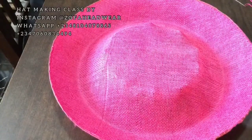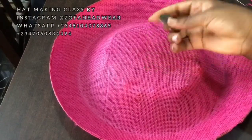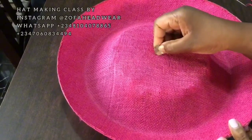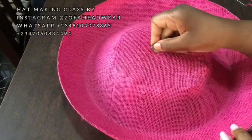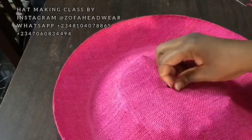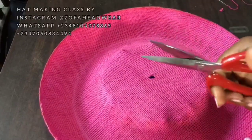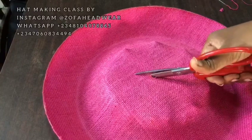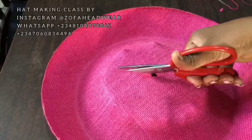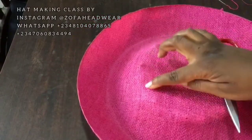It's now time for us to open the middle and attach the crown to the brim. Taking your razor blade, create a very tiny hole in the middle — you're creating this hole so that your scissors can enter and start making little cuts across from each other. Please watch closely; I'll be using scissors to cut the middle of that turn-up brim. Take your scissors and cut all the way till you get to that edge where you started putting the pin from — that's where I'll stop.